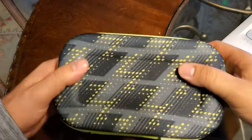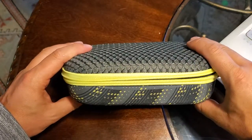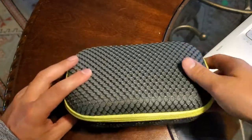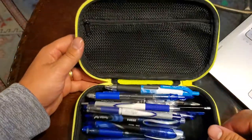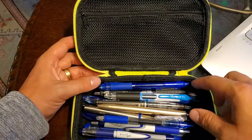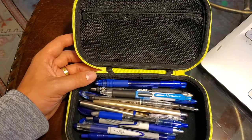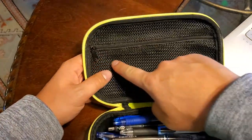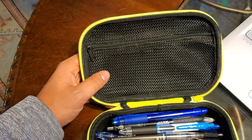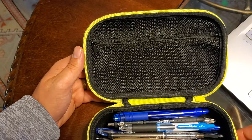So this is the Zip It pencil case. This is their yellow and grey one — it comes in a couple different colors if you check it out on the website. On the inside, I've got about 22 different pens in here. It can hold a good amount more, probably up to 35 to 50 depending on the size that you have. It's got a nice little mesh case in here that you could use to store more pens, or things like erasers and lead.